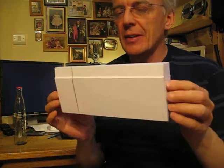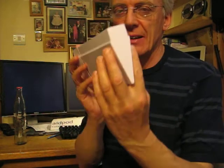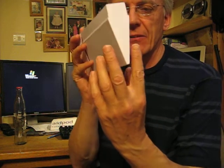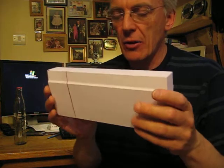I just wanted to show you our third attempt at the design of the aid pod. This is the wedge-shaped container designed to fit between the necks of the bottles in a Coca-Cola crate.